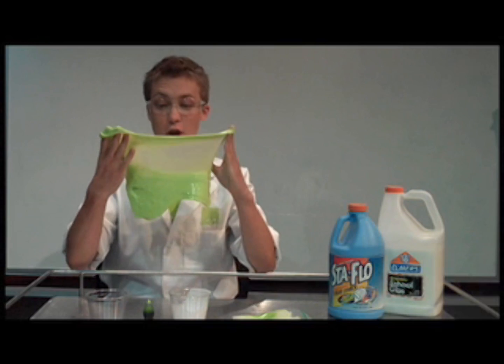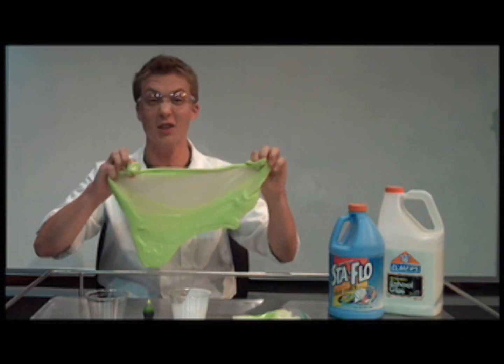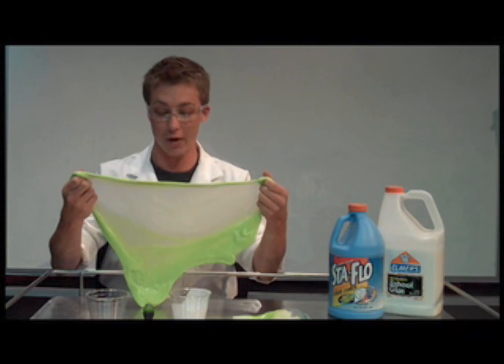You can bounce it, you can stretch it, blow bubbles with it. It's a lot of fun, and if you put it in a zipper bag, it will keep for a few days so you'll still be able to play with it.